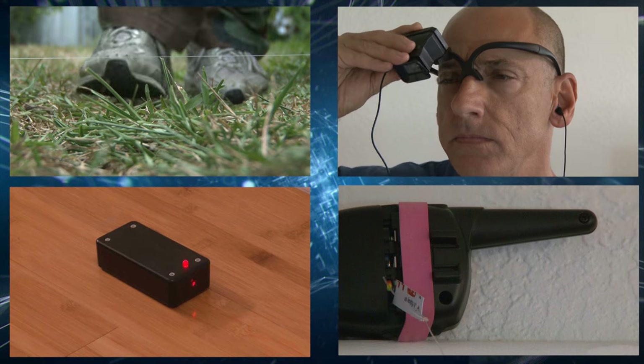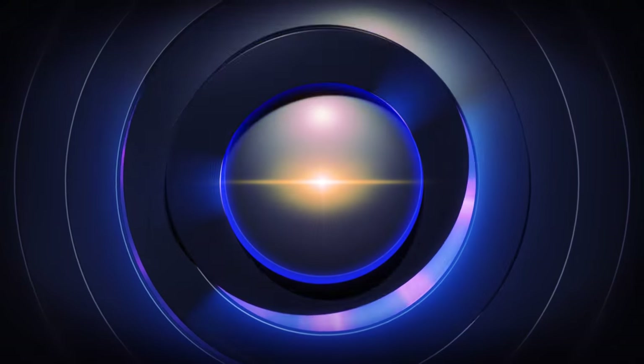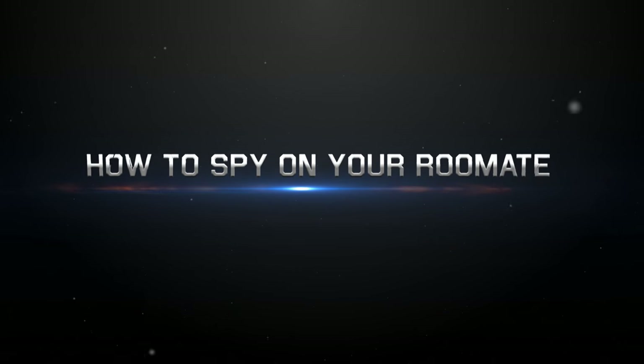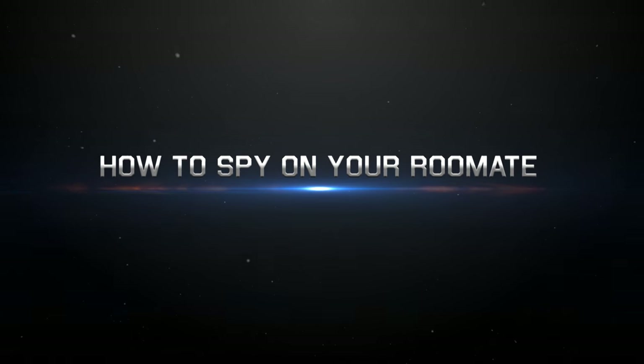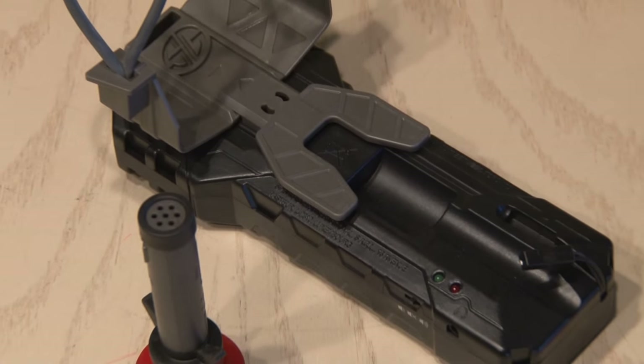I've made plenty of spy devices in my day, and now it's time for another. I found one of these spy gear toys at a garage sale and decided to pick it up.